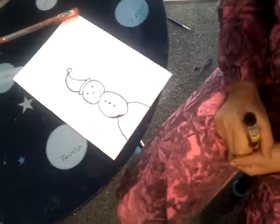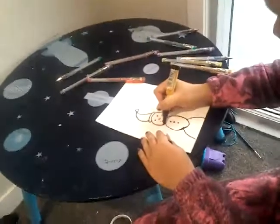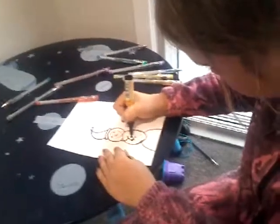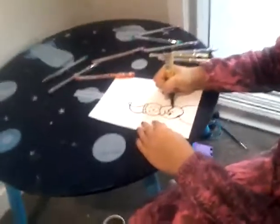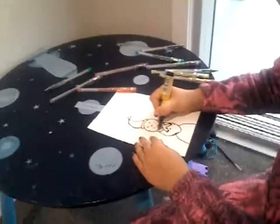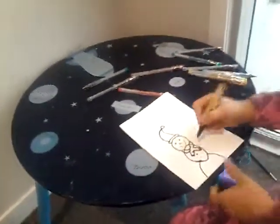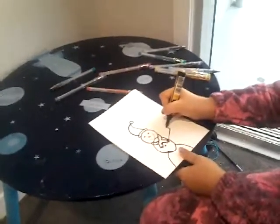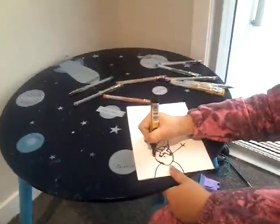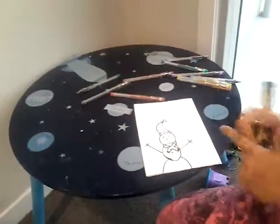Now it is time to colour it in, but first I just forgot something — I wanted to draw a little scarf because I thought it would look so cute. I am going to colour this little thing in, but before that I need to do my arms. I have just done like little twigs — they are kind of long for some reason.